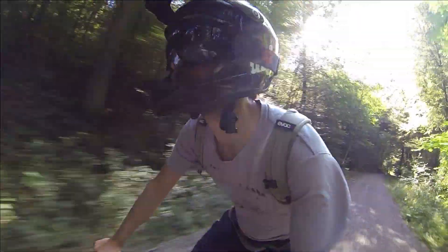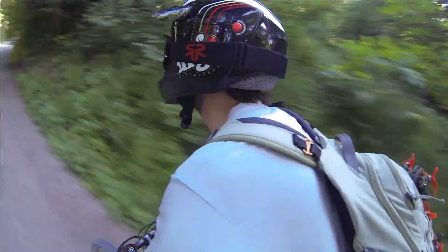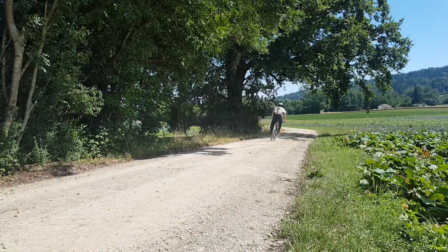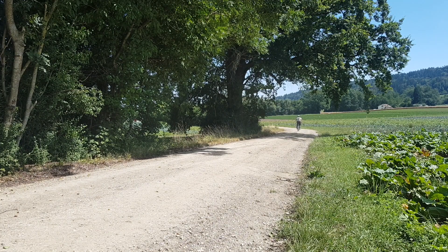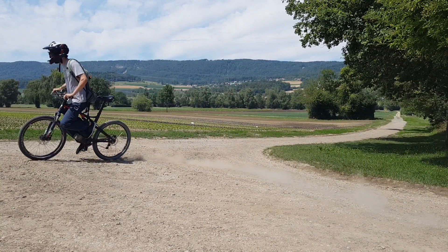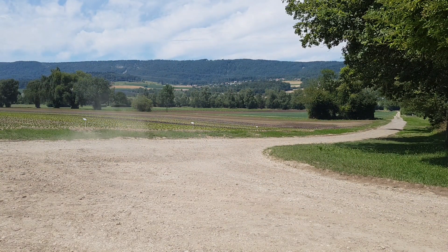When we talk about electric freeriding, we mean riding an e-bike that is suitable for any terrain and therefore requires enough power. To have the most fun, we need at least 2000 watts, and a little more can't hurt either. In addition to a good motor and a strong frame that can withstand this level of performance, you need above all a strong battery that can deliver so much power.